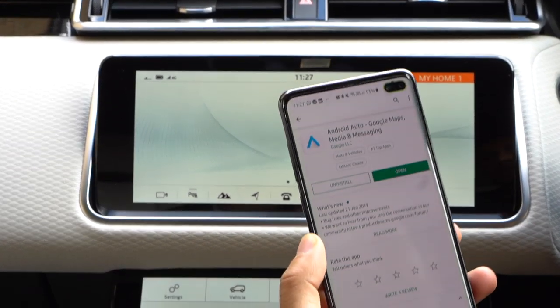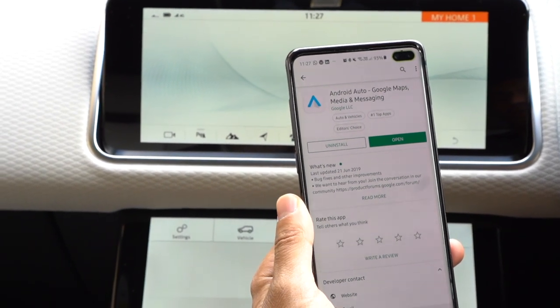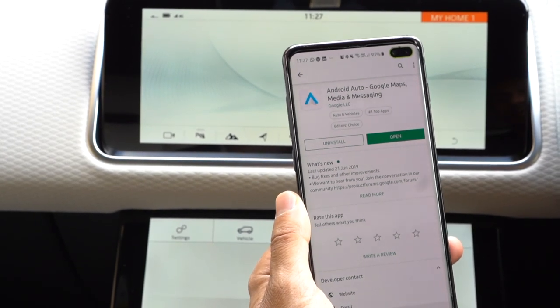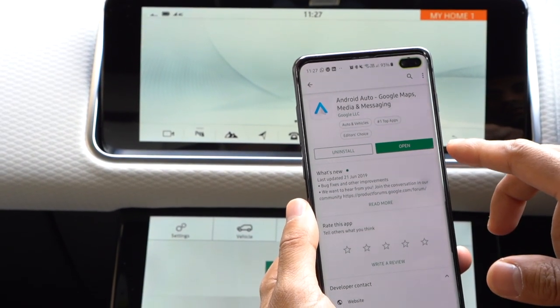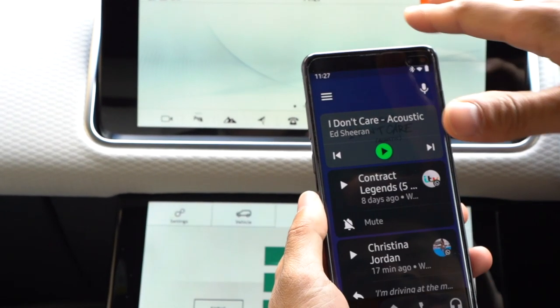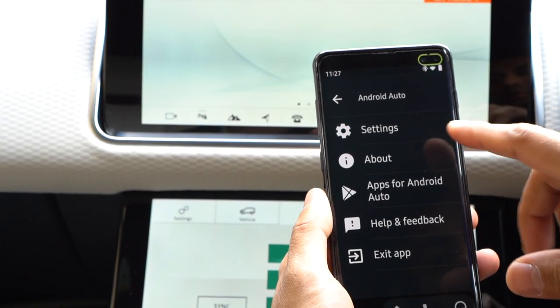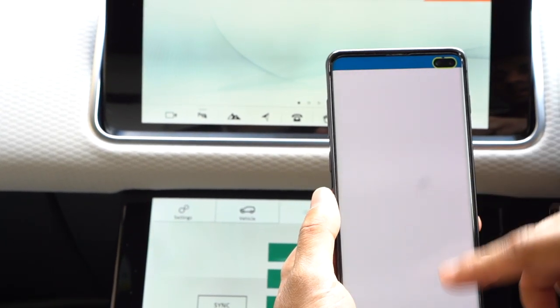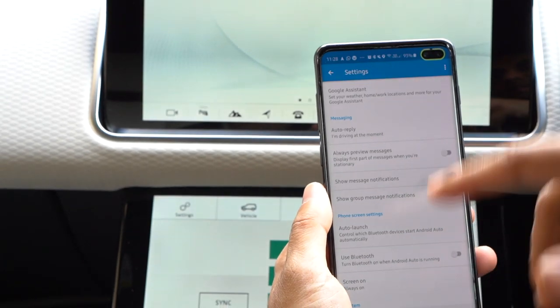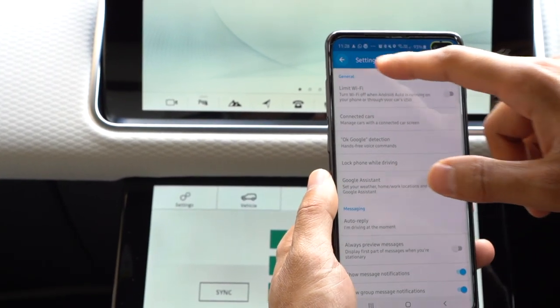The first thing you need to do is download the Android Auto app on your Android phone, or if you have an iPhone then get the Apple CarPlay app from the iOS store. I've got it installed on my Samsung S10 Plus. If I open the app, this is basically linked to the screen. You can go into settings and adjust how the Wi-Fi, OK Google assistant, and Bluetooth options work.